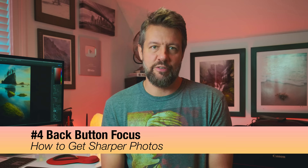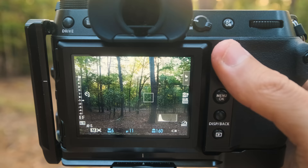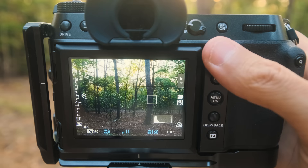The fourth tip is enabling back button focus, which I've been using for years — probably 80% of my photography career. One of the best benefits is that you remove the focusing mechanism from your shutter button. Most cameras out of the box tie focusing to the shutter: half press to focus, then press the rest of the way to shoot. With back button focus, that half press no longer focuses the camera — you assign focus to a button on the back. This helps alleviate misfires and get consistently sharp photographs.